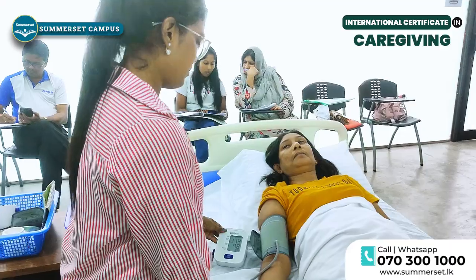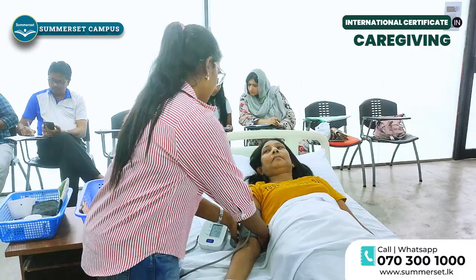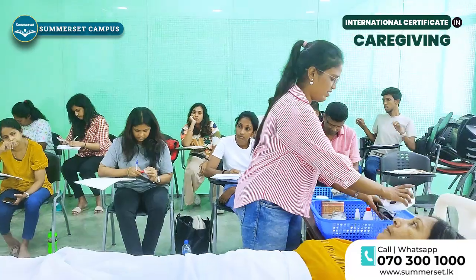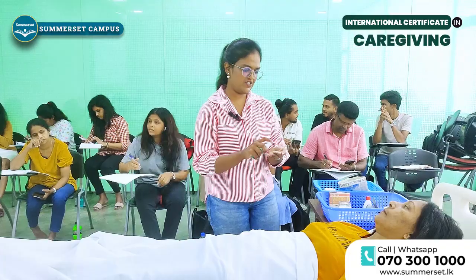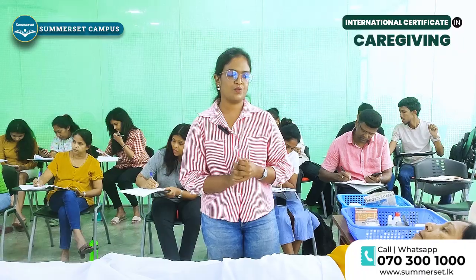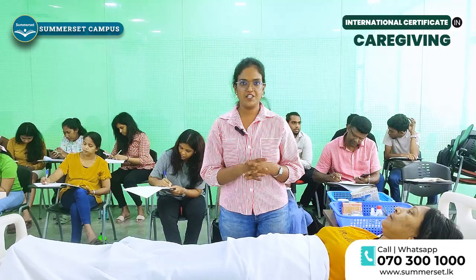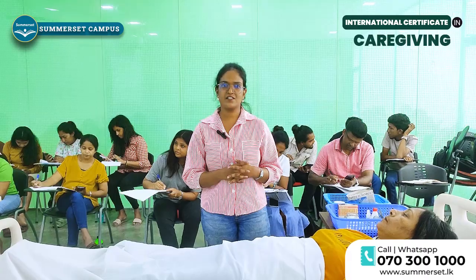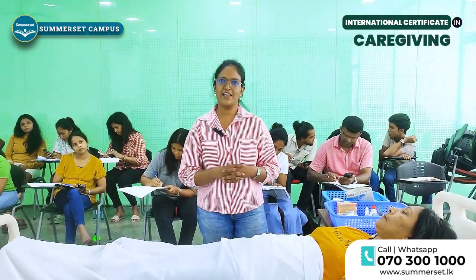Now we have the blood pressure value of the person. After getting the reading we remove the blood pressure cuff. Now we have checked the main vital signs. After the procedure we perform hand hygiene. This is the end of the vital signs checking procedure. With the differentiations or abnormalities of these vital signs we can identify if the patient has any disease condition. Therefore these vital signs are the parameters which define the early signs of a person's health.